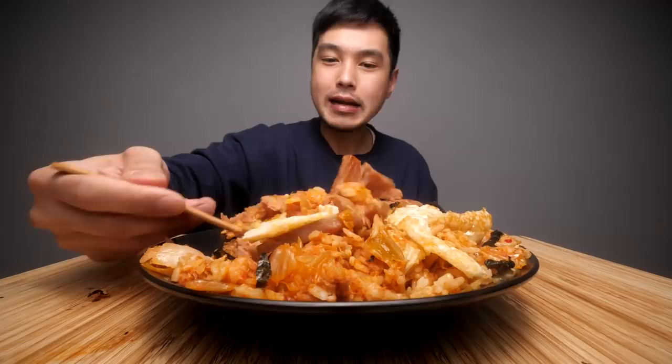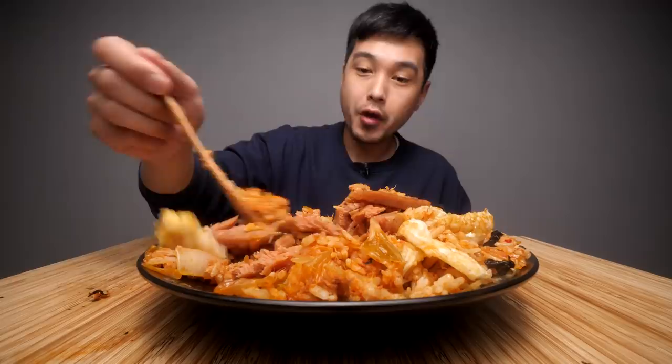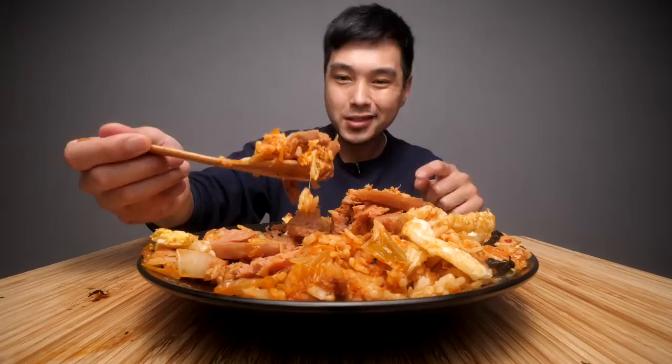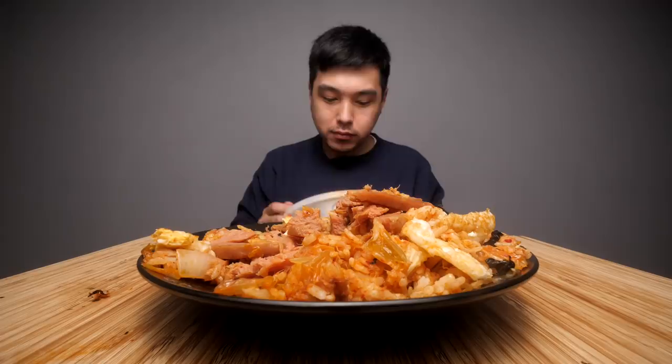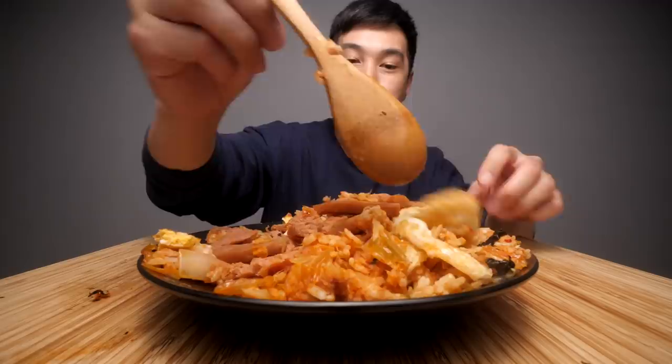But you gotta have the additions, I will say that. If you don't have a place where you can get this around you like a restaurant, you might want to make it at home. You might have a local Asian market or something. Obviously I just ordered this, but if you want to look up how to make it, check out Maangchi, or just type in kimchi bokumbap on Google. She'll probably be the first result - she's an OG. Shout out - she's got all the Korean recipes.